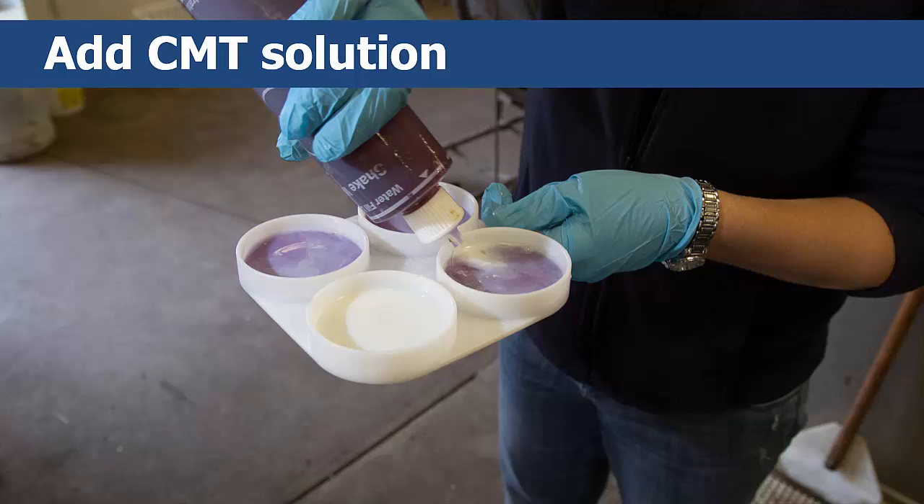Pour in an amount of the diluted CMT solution equal to the amount of milk already in each cup in the paddle. Once all four cups have the milk and solution mixture in them, gently swirl the CMT paddle in a circular motion to thoroughly mix the contents. You'll be able to see the reactions almost immediately.